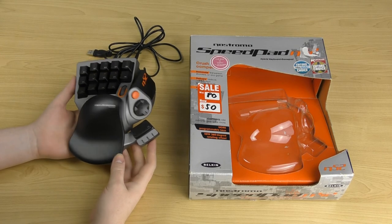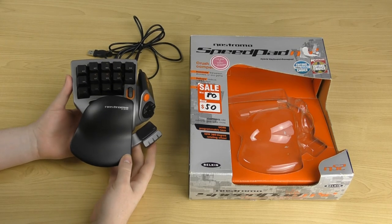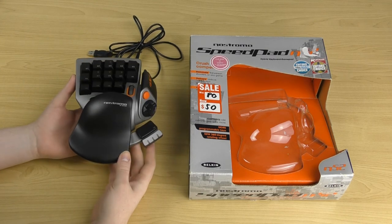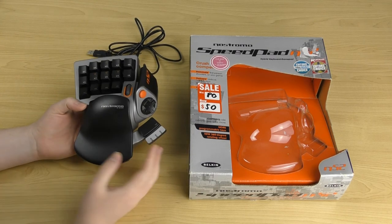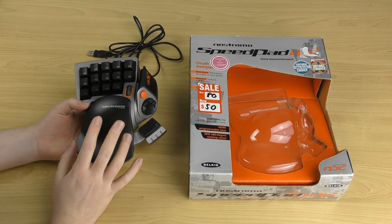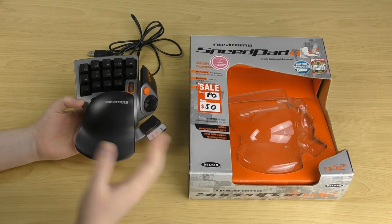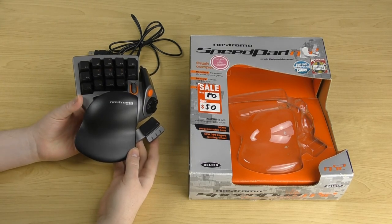It's still a cool controller and Belkin did release a successor — the N52TE — which I'll cover in the near future. That's the sequel Belkin released shortly after this one.